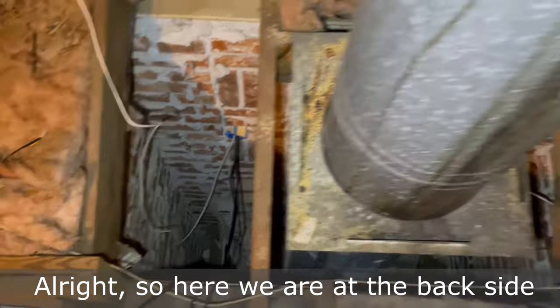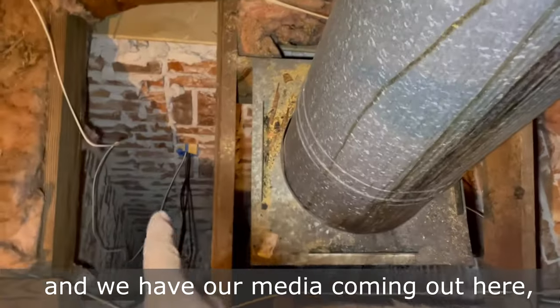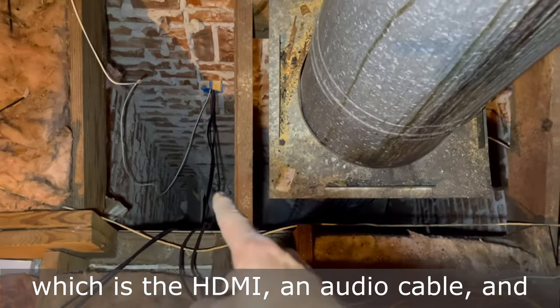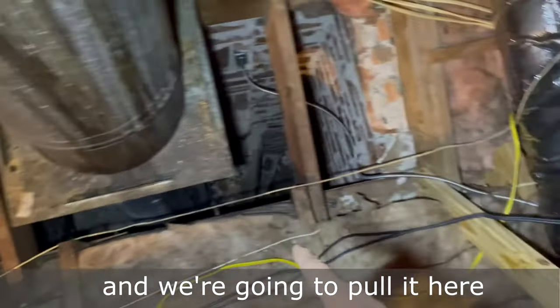Here we are at the backside of the chimney. We have the power coming in here and we have our media coming out here. We're going to take the media — which is an HDMI, an audio cable, and a fiber optic — and we're going to pull it here.